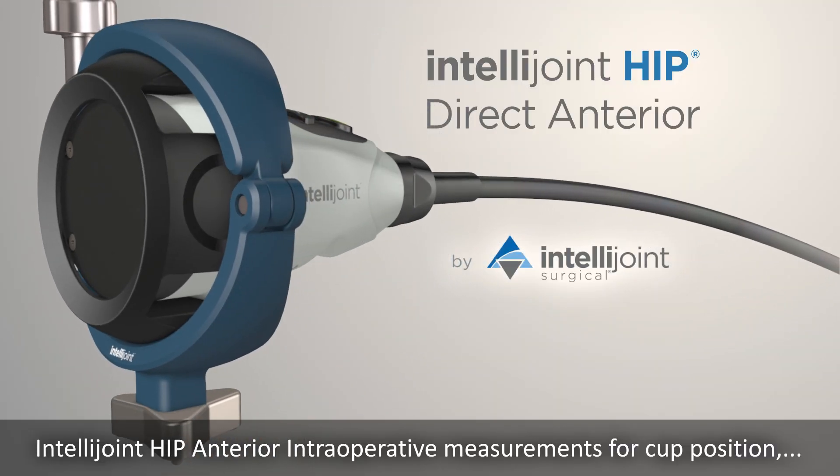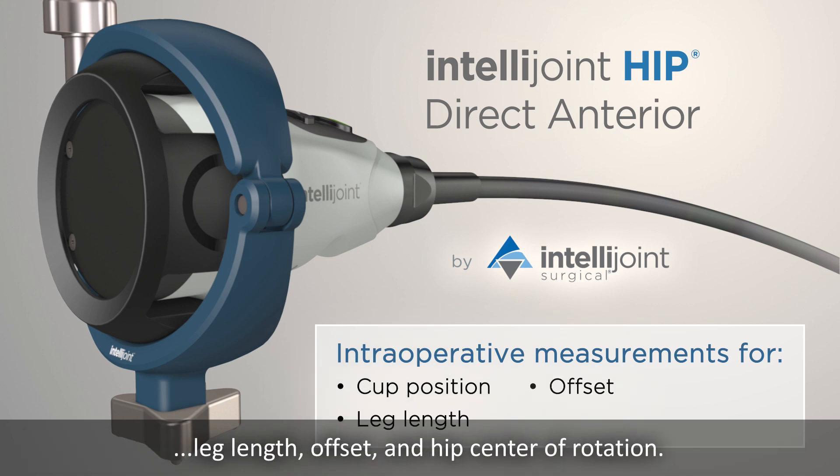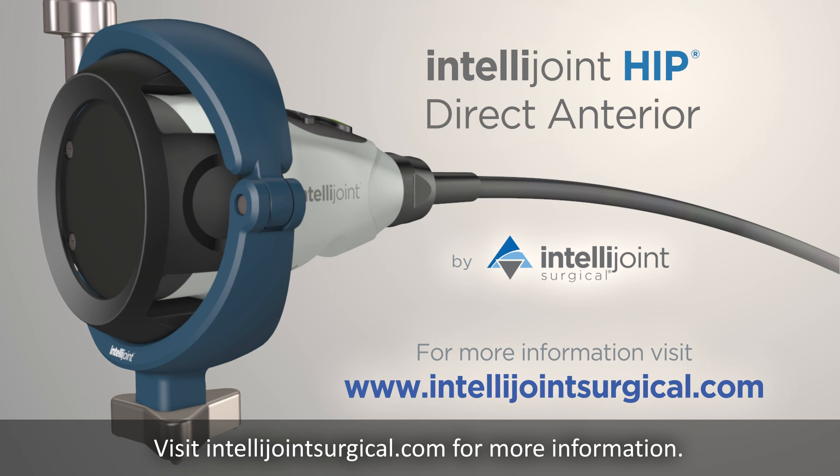IntelliJoint Hip Anterior — intraoperative measurements for cup position, leg length, offset, and hip center of rotation. Visit IntelliJointSurgical.com for more information.